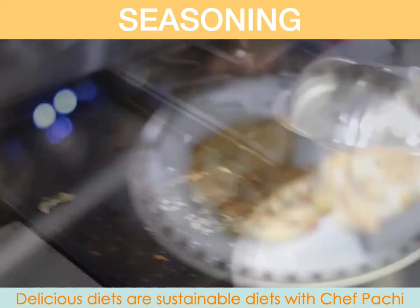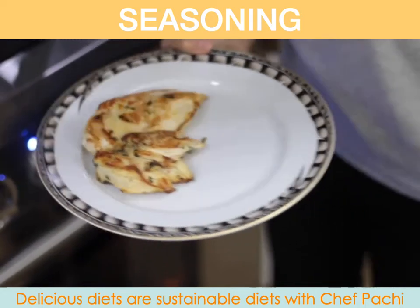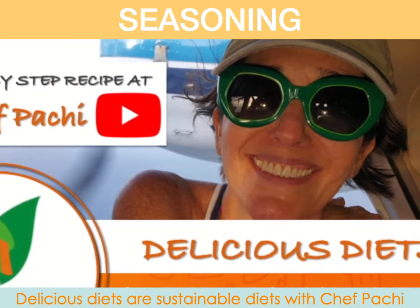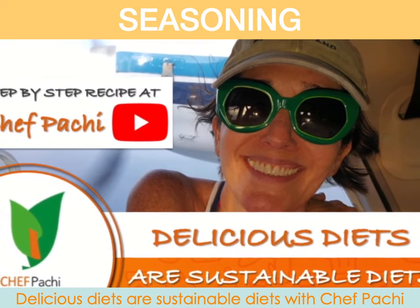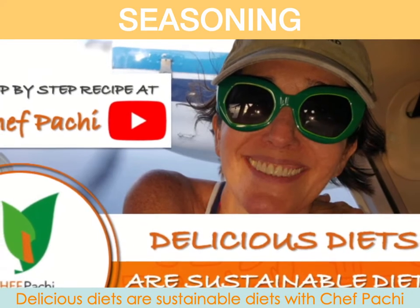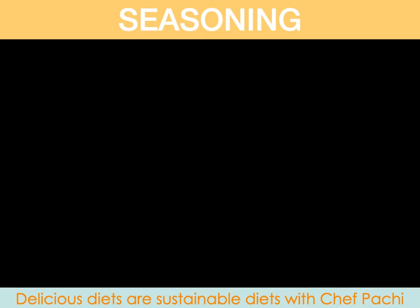That's it! In seconds, you can season your proteins, freeze them, and have delicious meals. You can refrigerate them if you're going to eat them within three days. Enjoy delicious food. Be fit, happy, and have all the time in the world to enjoy Chef Pachi. Remember, delicious diets are sustainable diets.